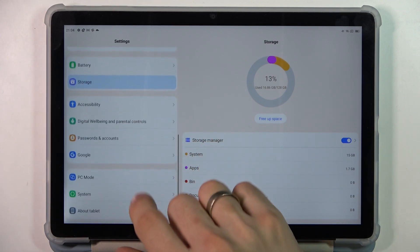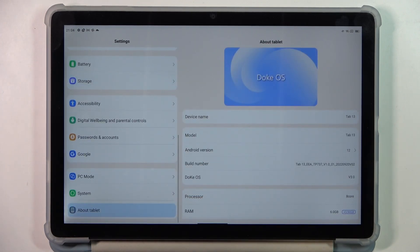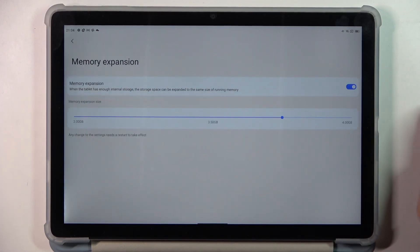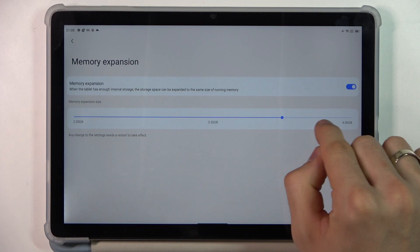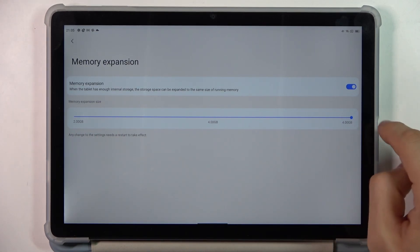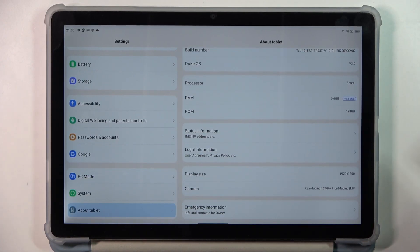The next step is to open the tablet app on your device — here you can see the RAM. Click on RAM and you can expand your RAM. I suggest you use 4GB expansion on your device. Then you will need to reboot your tablet to start the expansion.